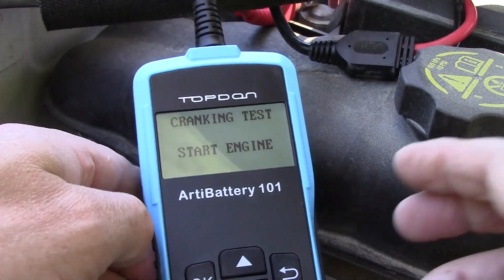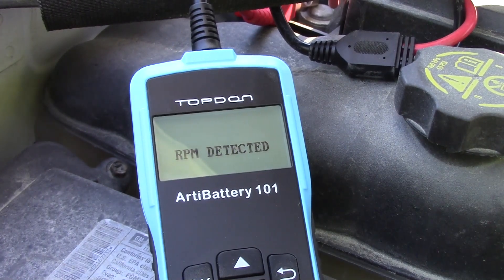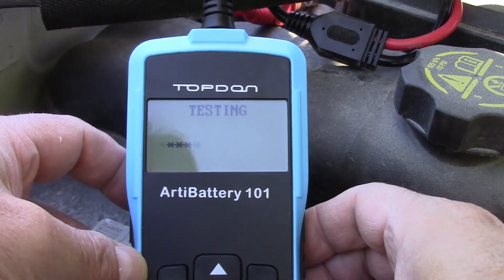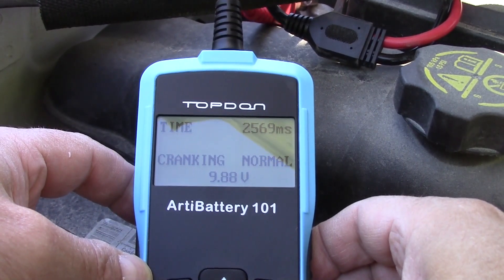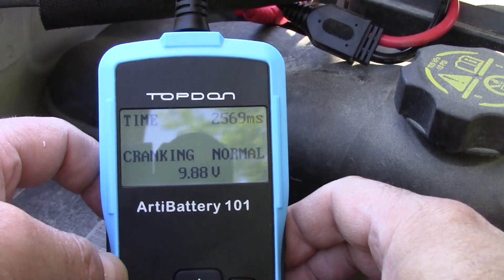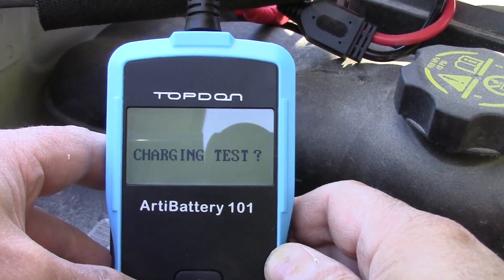It's telling me to start the engine here — hopefully you'll be able to catch this. The cranking test reads normal; it shows me how many milliseconds and 9.88 volts. I'll hit okay and it's asking me if I want to do a charging test, which I do.